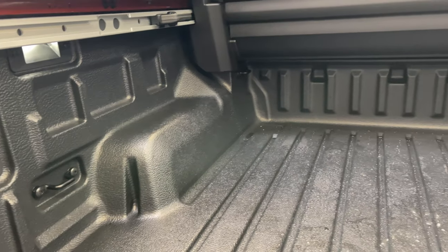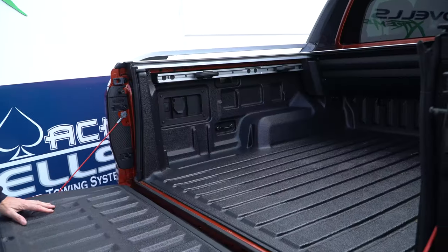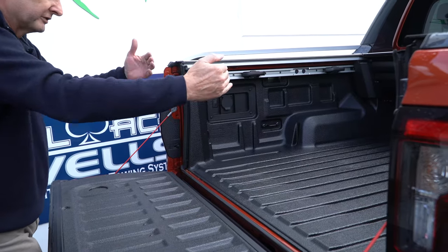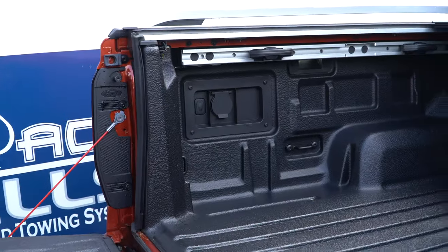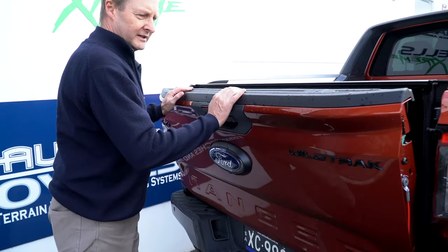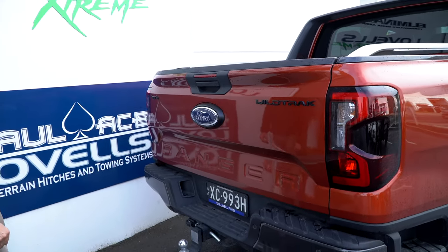Inside the tub there are cargo tie-down points adjustable on the rails at the top — pretty much a first for anything we've seen locally. There's moulding on the inside as well where you can put your own racks and features. Places to stand up boards for dividing, a power outlet button, and the roll cover. It's really modular. The tailgate is also really light — they've got good assistance on it. This Wildtrak is brilliant. I absolutely love it.